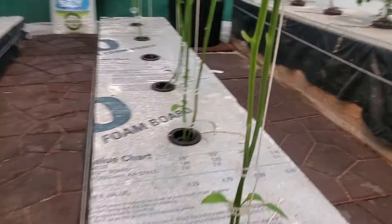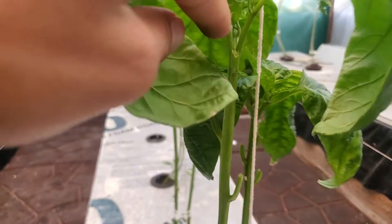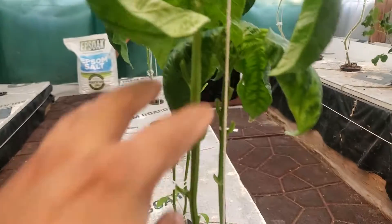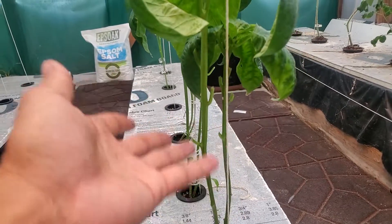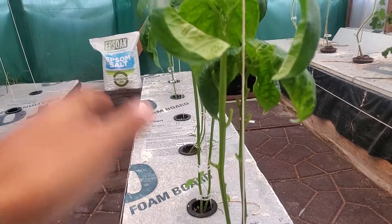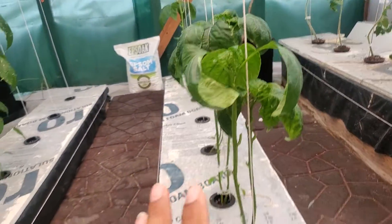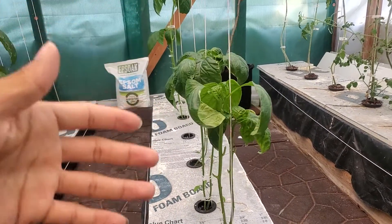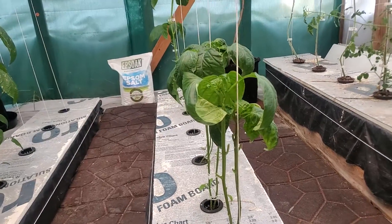I'm trimming everything that's pretty much below the Y, or the top of the plant. Anything that's below I just get rid of because I don't want the energy to focus on the leaves that have been growing from the beginning. I want everything to focus on the top and the whole growth — a bigger bush, taller plant — and I want it to start producing buds to give me flowers so I can get my peppers.